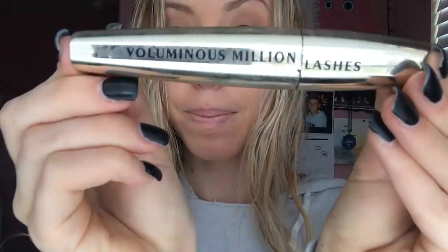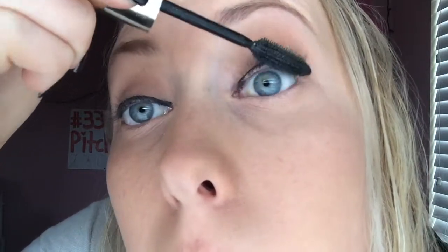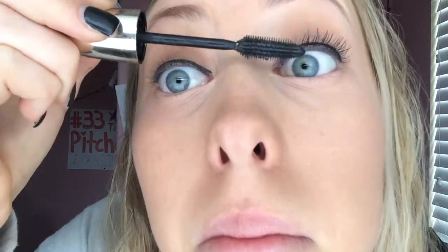Now I'm going to take this Luminous Million Lashes mascara that I just started using again — it's so nice, it really extends your lashes while not making them clump at the same time. Then I'm going to take my Define & Align again and fill in any spots after applying my mascara.